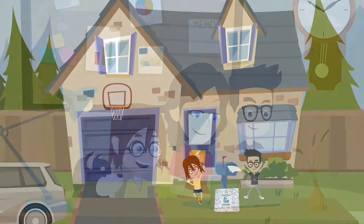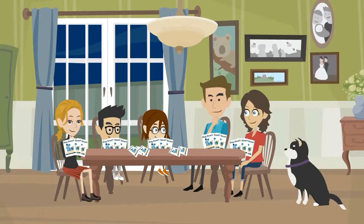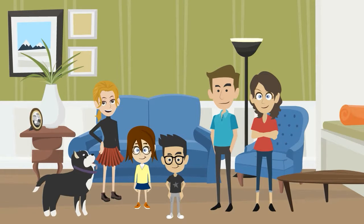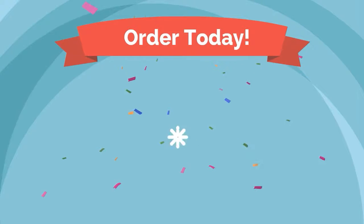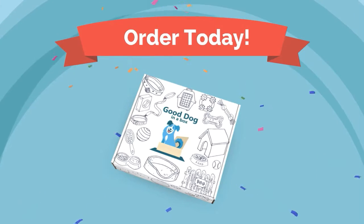When your subscription is up, you can easily renew and continue your family-friendly dog training fun. Our goal is to help families keep kids safe around all dogs while providing techniques to help your dog be a better citizen and member of your family. Everyone can have a good dog. Sign up today!